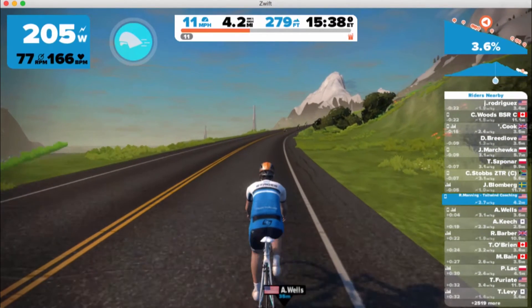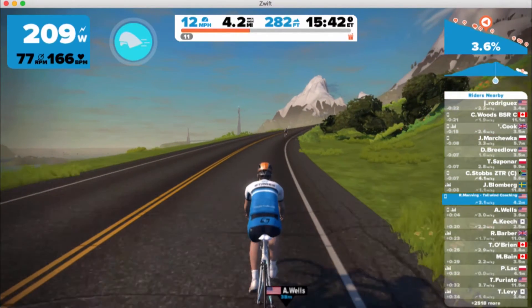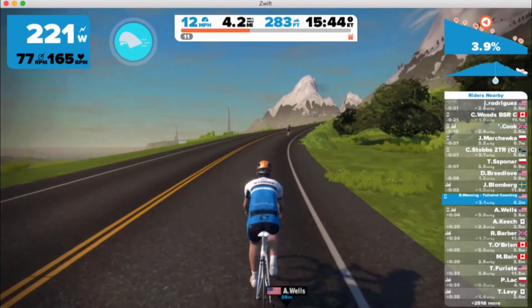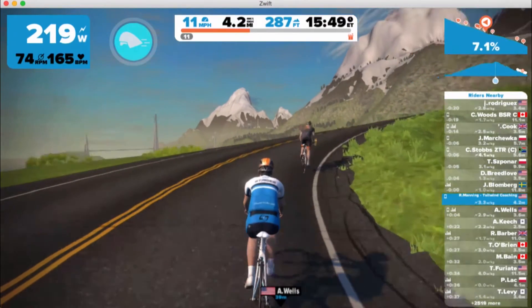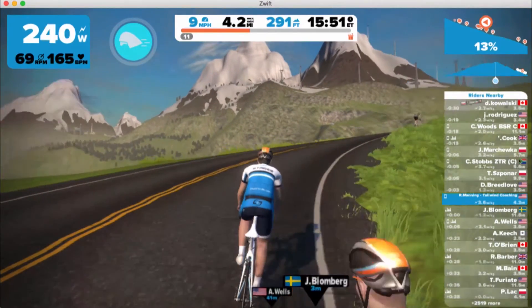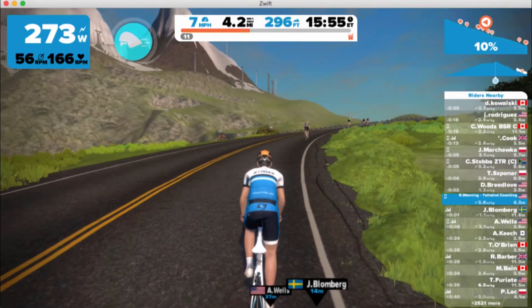As you can see, I'm on the Zwift Watopia course and I'm basically doing muscular endurance intervals. Oh, that's a steep grade right there!